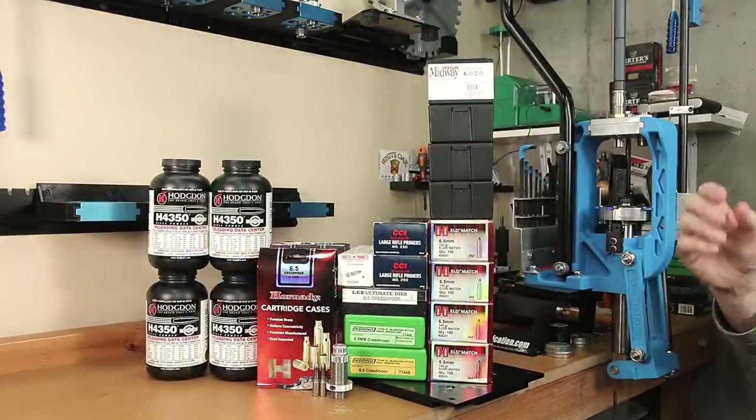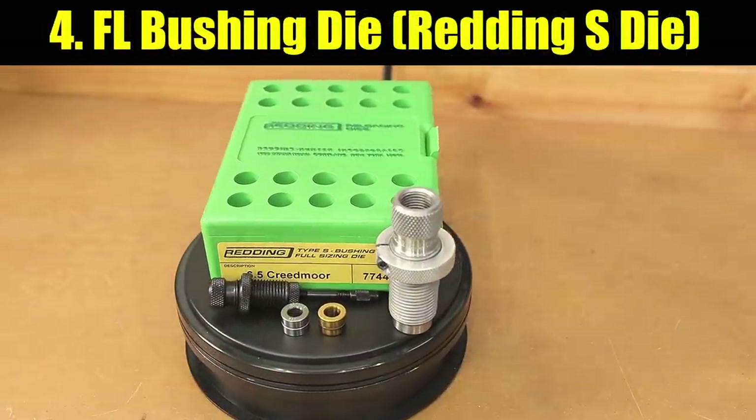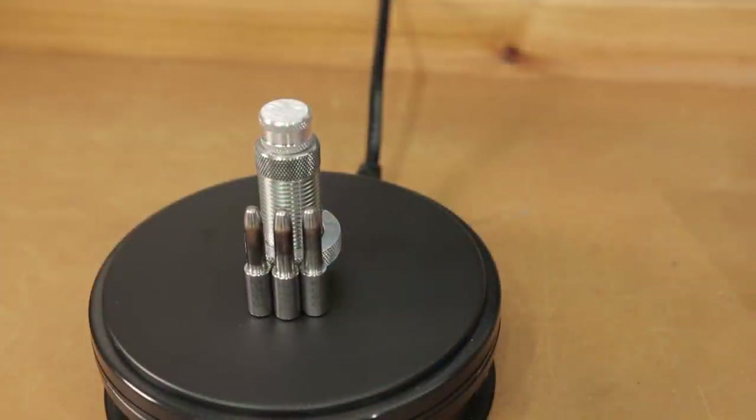Option number four: the same full-length bushing die, with the bushing value 1 thousandth smaller than the previous option, with the final neck dimension being set with the same expander mandrel as our full-length die.